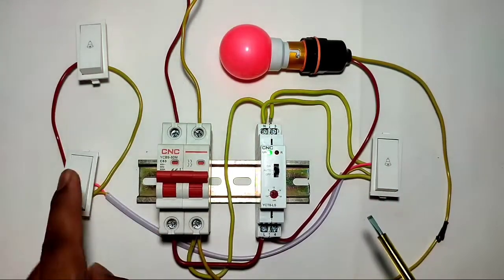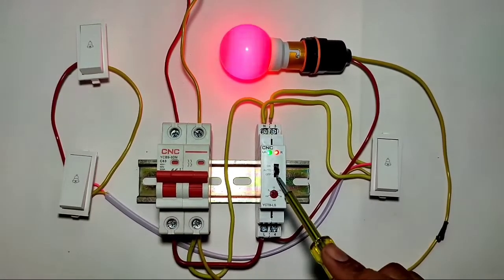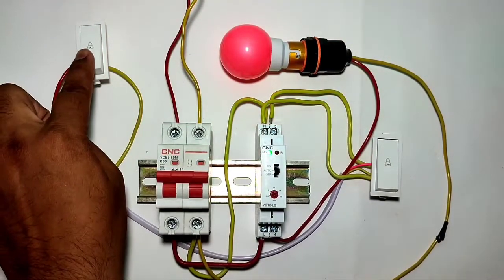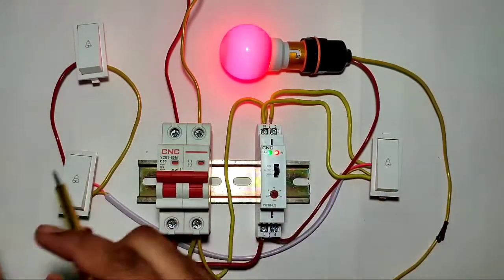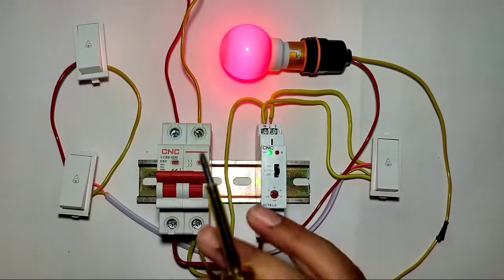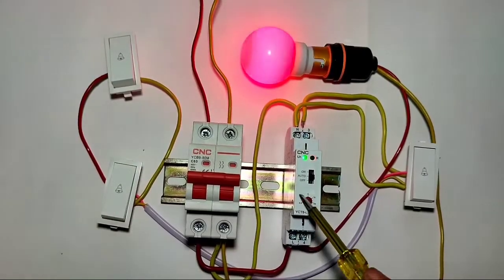If you use this staircase timer switch, you can control your load from multiple places. You just need to start your load by pressing a push button or switch one time, and your load will stop automatically according to the set timer time. You can control your load from one place, two places, or ten places as required — you just press once and it stops automatically.